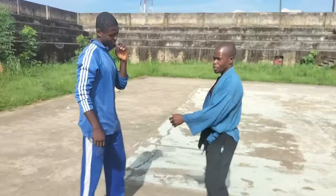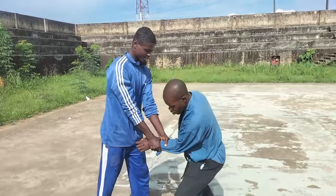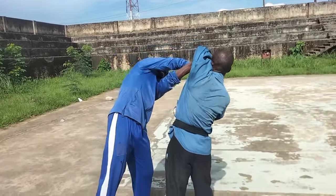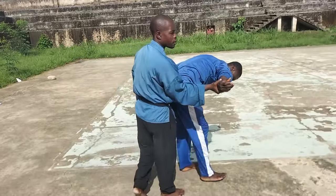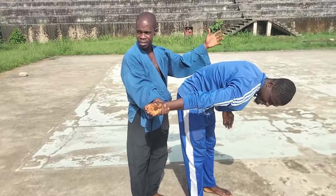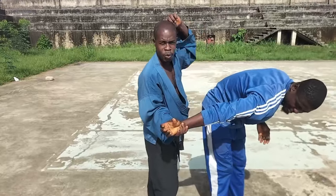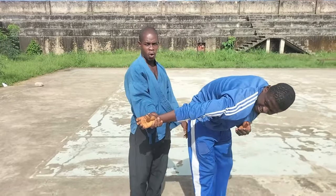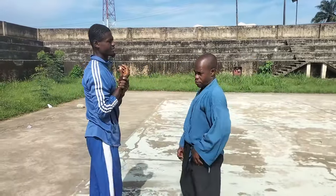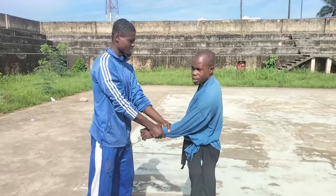We'll take it again, slower, so you can see it clearly. Look at this — sink yourself in and turn here. It's as simple as that, no matter how hard the grab is. Anything you can do, but mostly the lock. Now let's take it a bit swift — still on the first one, a bit swift.